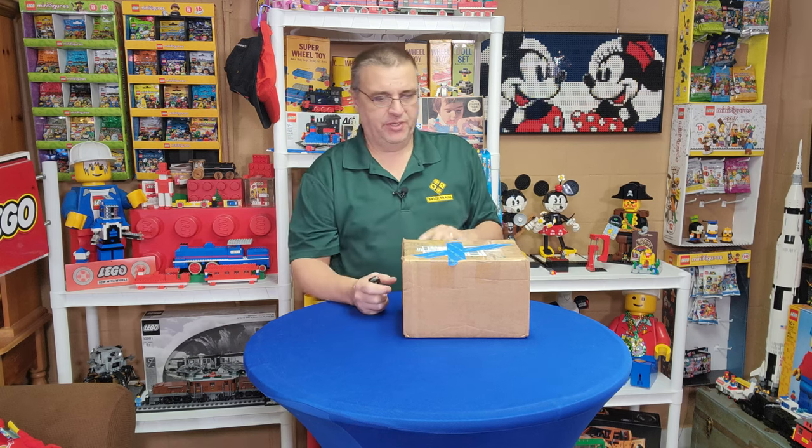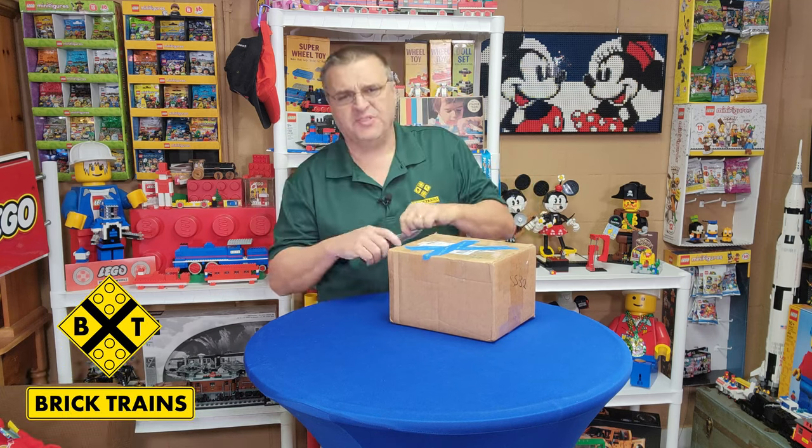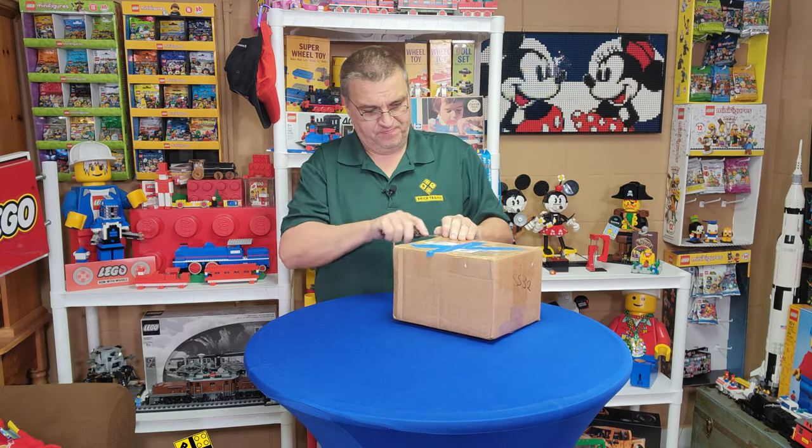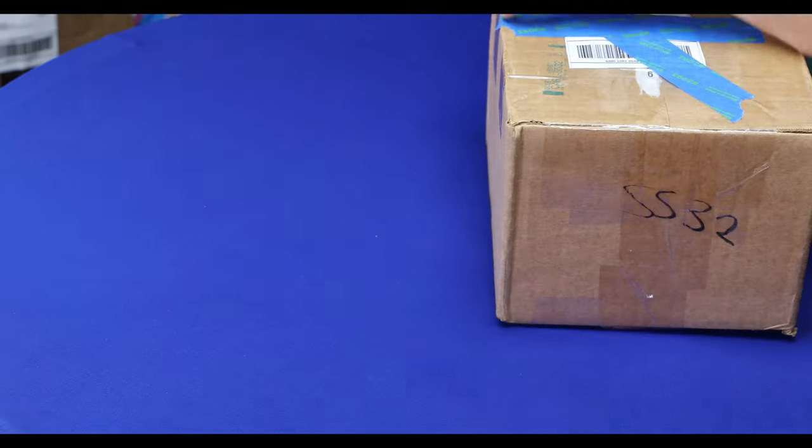Hi, welcome to Brooktrains. I'm Joey and I got a little haul for you today. So this is an eBay purchase — I believe this is the eBay purchase. I got my... I can't see the address.